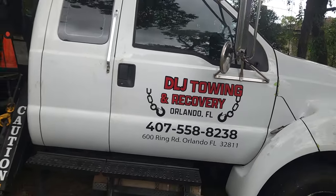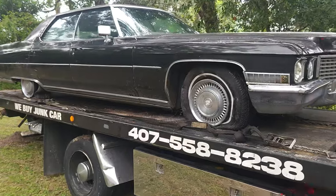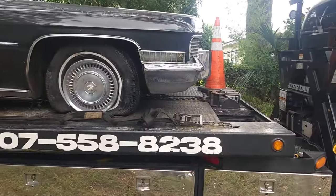Hey, this is Danny here, DLJ Total Road Services in Orlando. This video is for the newbies getting into this business. It can be a rather interesting, crazy, expensive one.